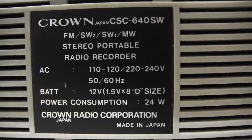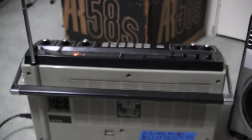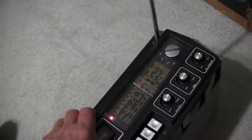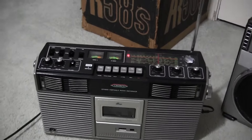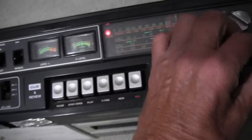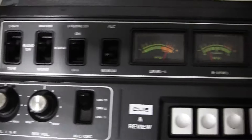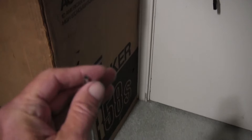This is that model here. It takes batteries and looks like this. It's got all these controls here. I went through this machine and cleaned and de-oxed everything, so it works great. The only issue it has is the antenna.